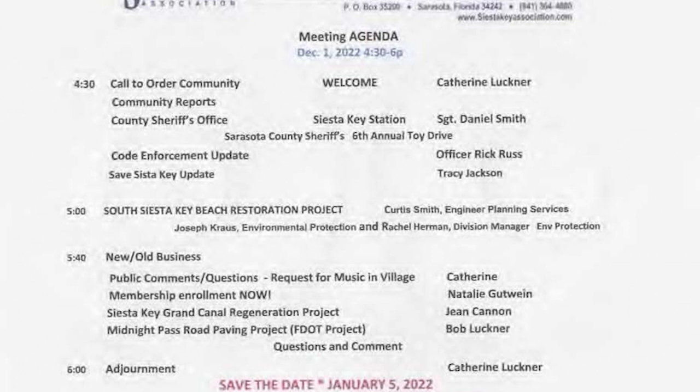The first person up is Curtis Smith with Engineering and Planning Services. Thank you — I appreciate the gracious invitation to speak about something so dear to my heart, which is beach sand. I'm here to talk about the South Siesta Beach Repair Project. I have a short presentation — only five slides with substantive information — so we'll get to Q&A quickly.